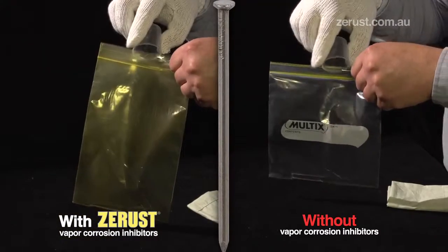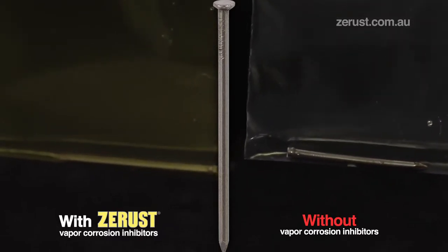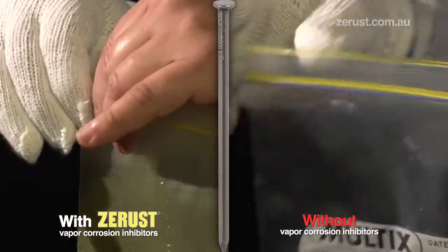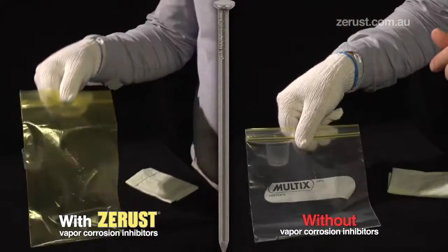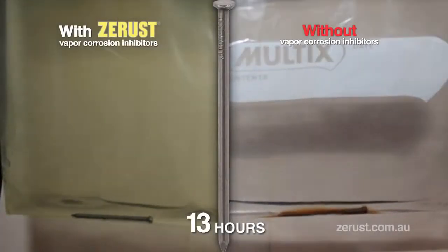To each bag we add water to accelerate the rusting process and demonstrate the power of Z-Rust in preventing rust. Identical nails are placed in the bags.